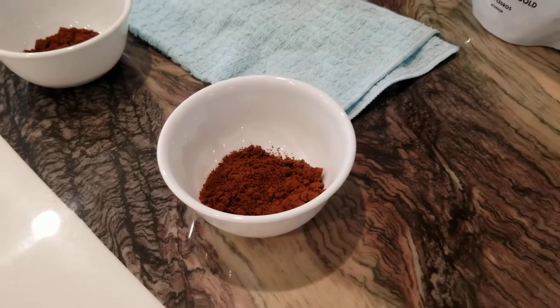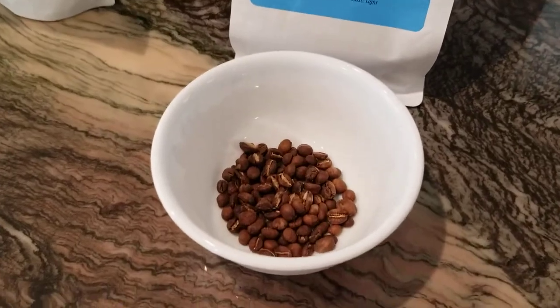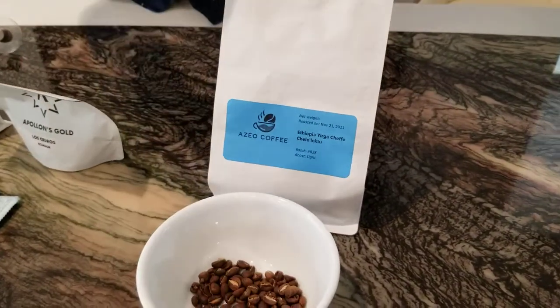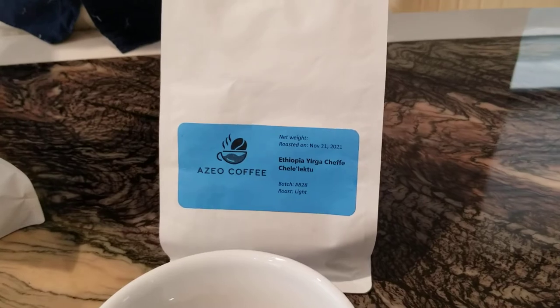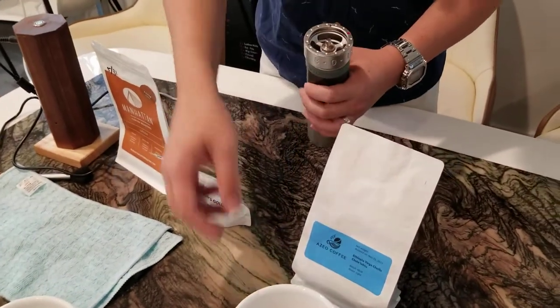For the last one, I'm going to use my own roasted bean. It's not too great tasting but it is very hard, so I'm going to go to 2.5 just to show that you can grind at near Turkish range.